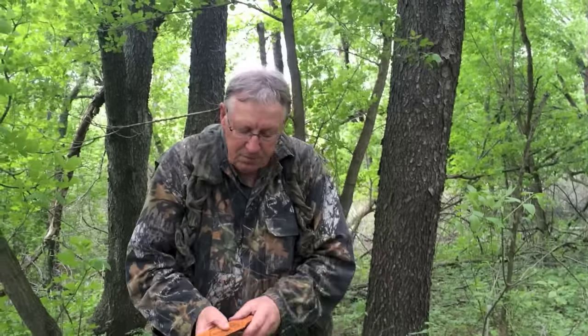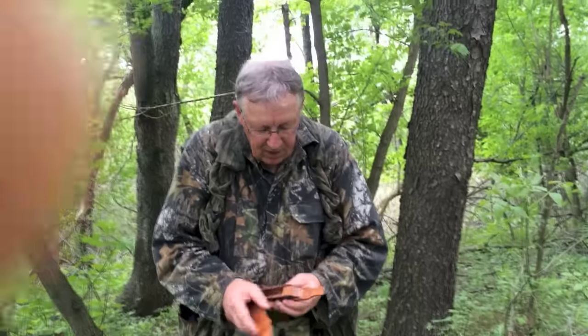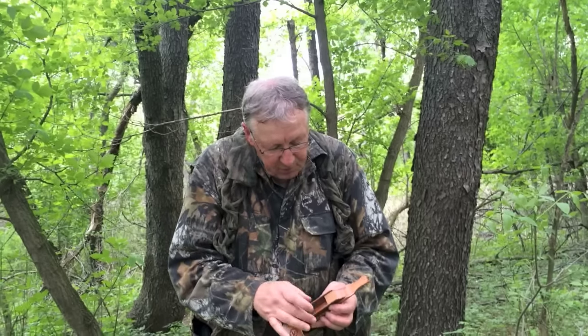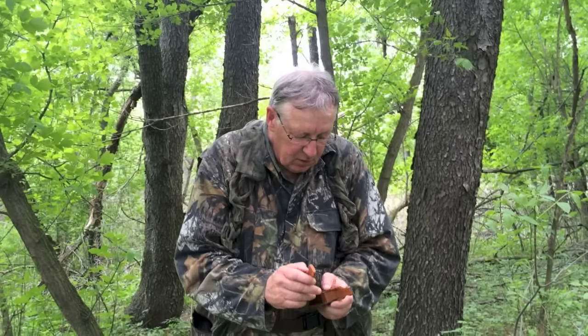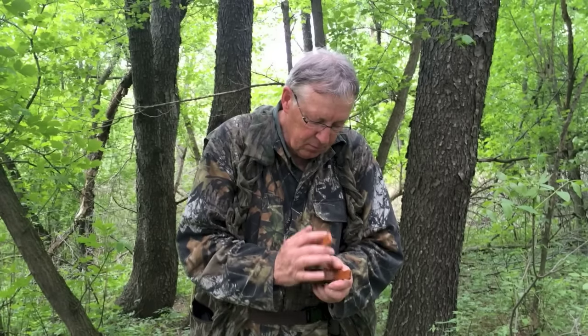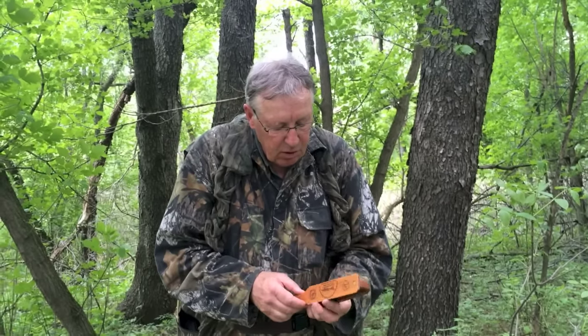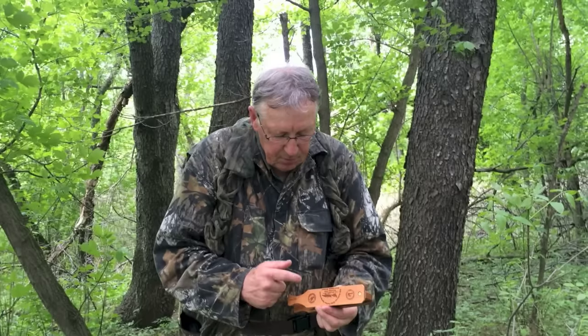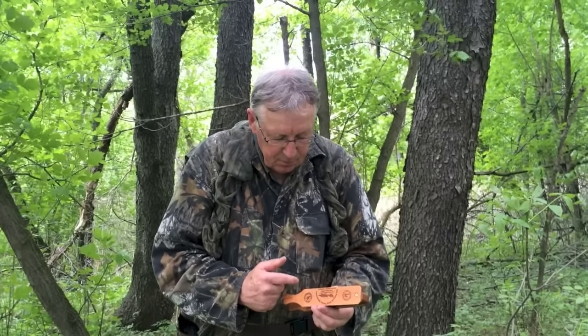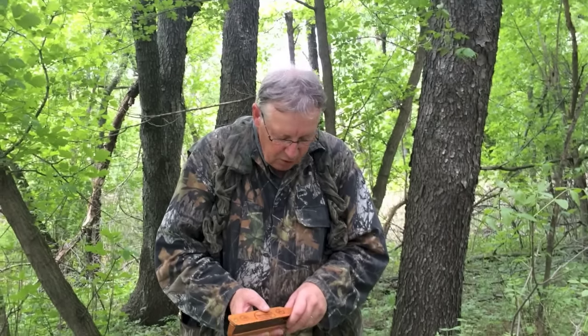You have the box call, usually quarter sawn. This one happens to have a couple of different types of woods in it. You can make the yelp of the hen turkey with it, and you can make some little clucks with it too. So it's a really very versatile call to use.